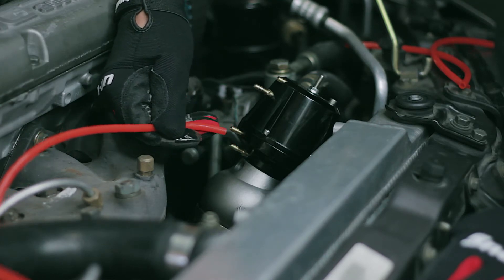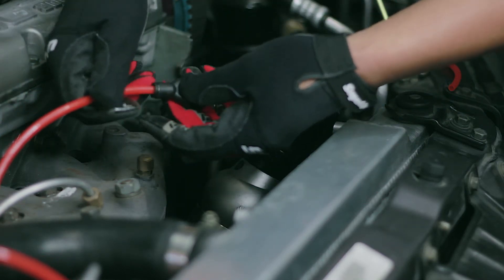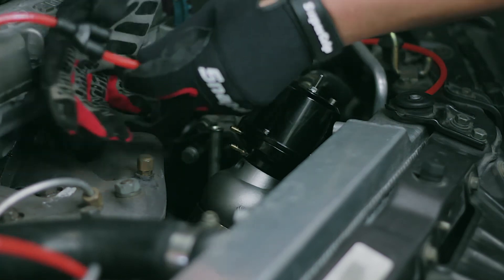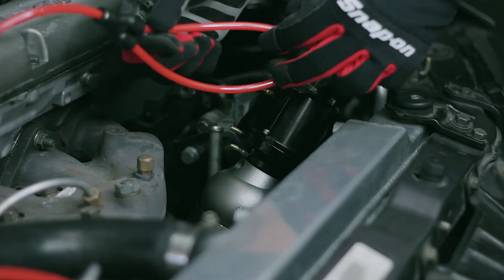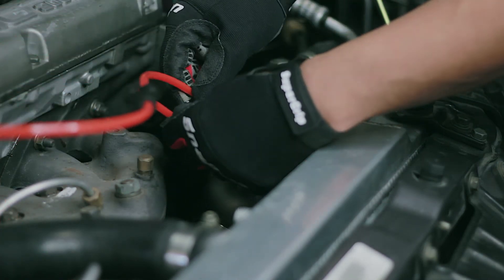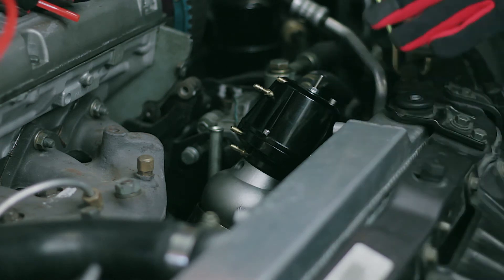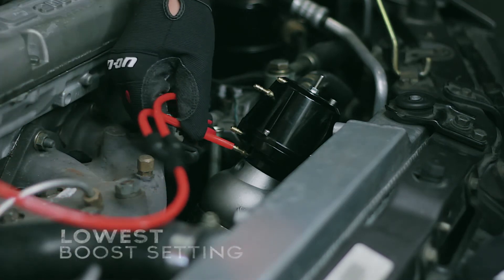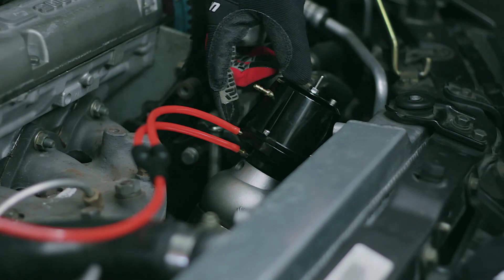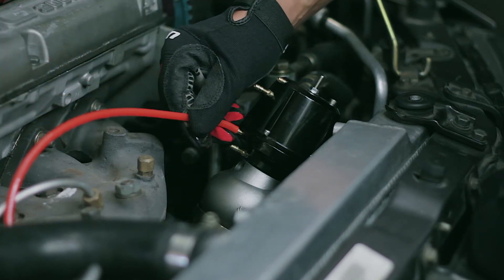Now, what if you want to make a lower boost pressure? By using a T-fitting to tee off the same boost source, you're now going to apply boost pressure to multiple surface areas and produce a lower boost. By teeing off the boost source, you can apply it to both ports C and D simultaneously to make an even lower boost pressure. The lowest boost pressure is made by applying boost to the greatest surface area — both port C and D together to open the wastegate.